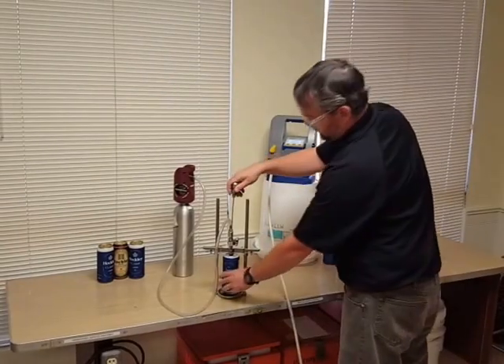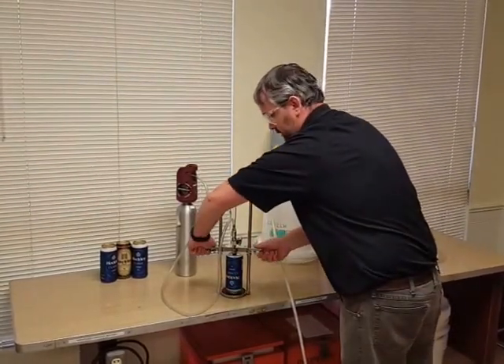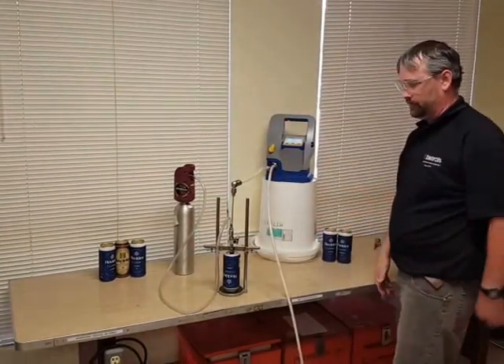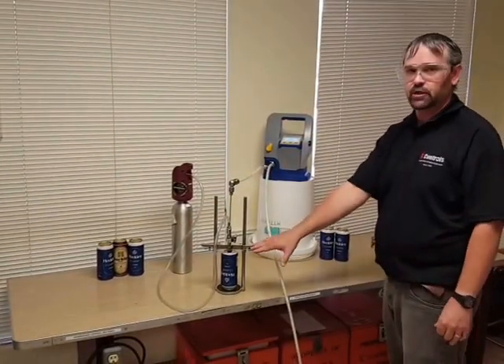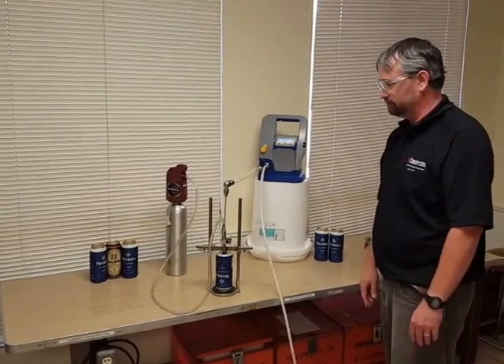To release your can, lift up the sipping tube, release your lock plates, and pull it off. There might still be a little bit of pressurized air inside the can, but it shouldn't cause too much of an issue. And that's it.